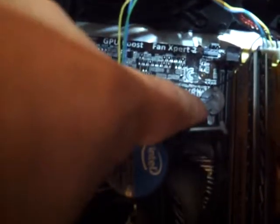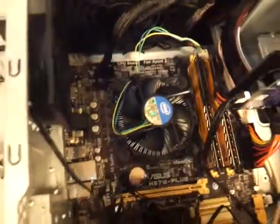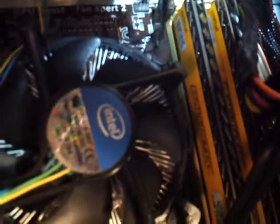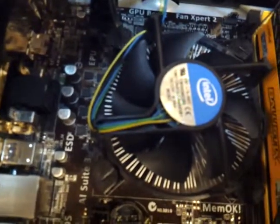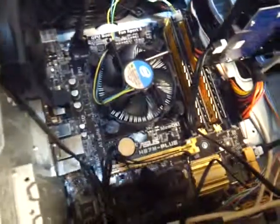First we want to take that fan lead off so we can easily pull it out. When the fan comes out, you can see there are four holders attached to the motherboard. You can move them to the right, or you can use a flat screwdriver right over here and turn them to the right — that unlocks them. You have to do that with each of them.